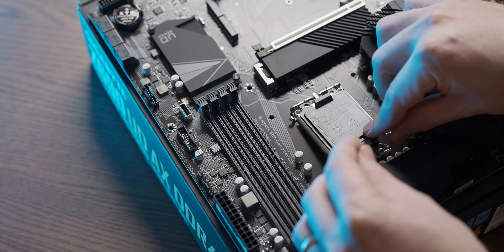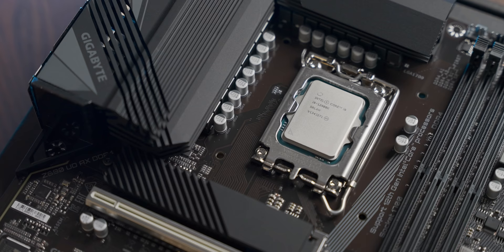I've never gamed using the UHD 770 before, so I am very excited to see how it stacks up. The CPU that the iGPU is going to be attached to for these tests is the i9-12900K, because we just want to be 100% sure that there's going to be no CPU bottleneck.